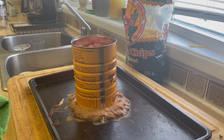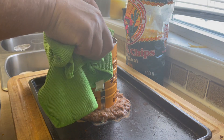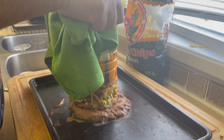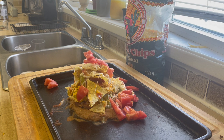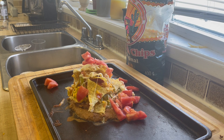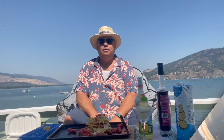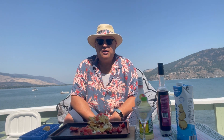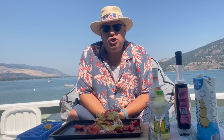I got my trash can nachos out of the oven and we'll see if it holds together. It looks a bit like a dog's breakfast, but I'm sure it'll be delicious. Aloha, welcome to Appies with Chappie by the lake. So I got my trash can nachos and I'm going to make a drink to go with that.